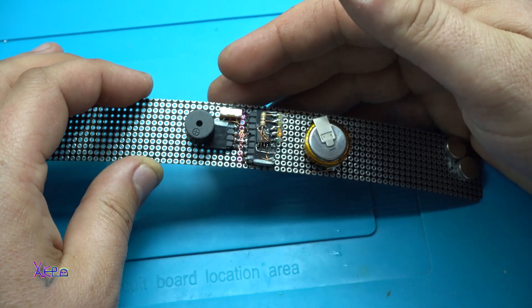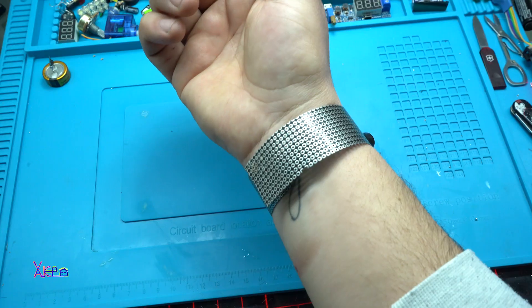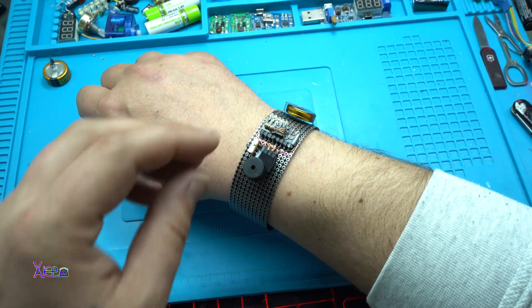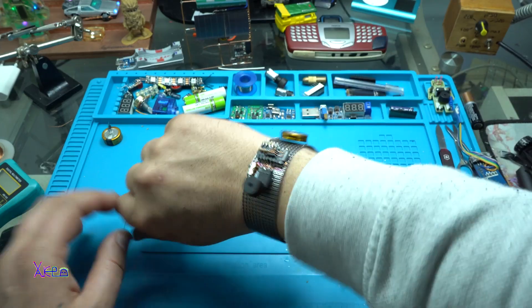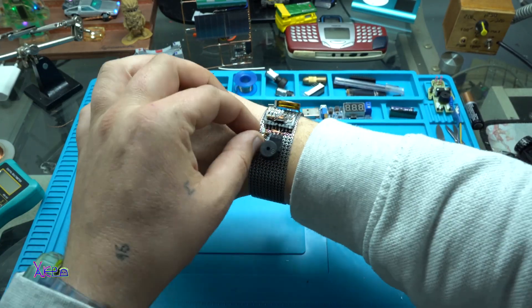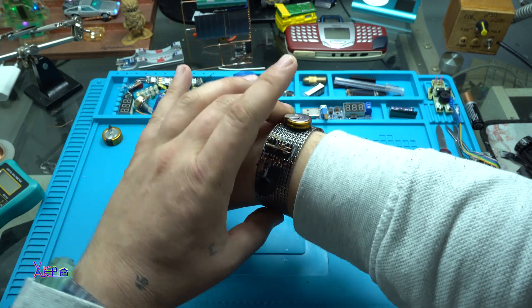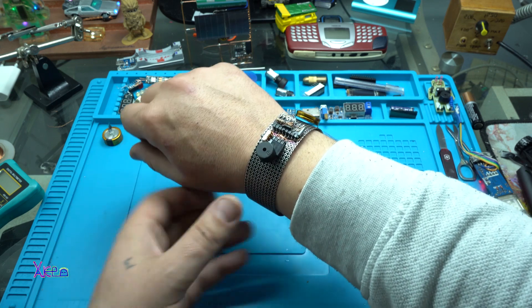Do you hear it? Do you hear it? Star Wars! Yep, it's awesome and cool. It can be anything you want — it's a proto flexible printed circuit board and wearable gadget.